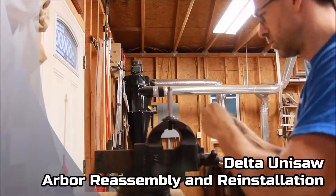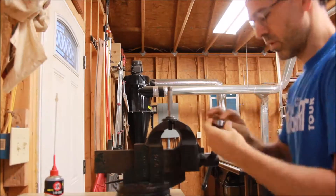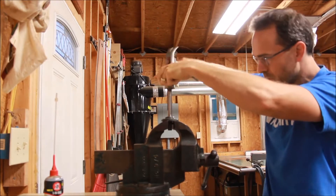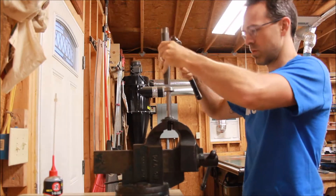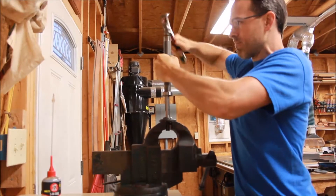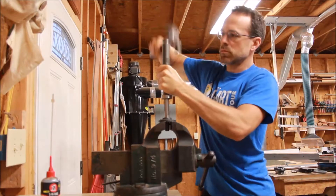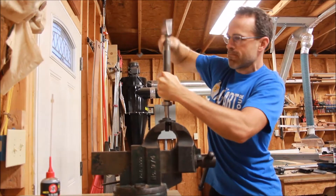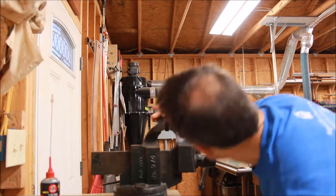We're on to arbor reassembly and reinstallation. I've got the arbor here up in a vise, putting a little machine oil on the bearing. On this arbor there's no spacer before the bearing — depending on what year Unisaw you have, there may be a small spacer there or not. In this case the bearing goes first, so I have a pipe that's sized for the inner race of the bearing, and just working my way down. And that's all set now.